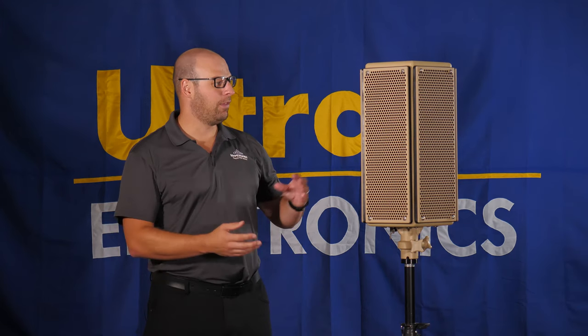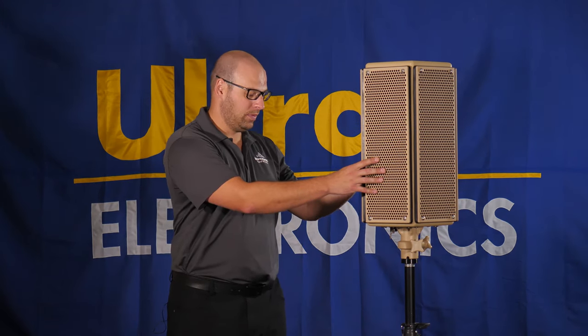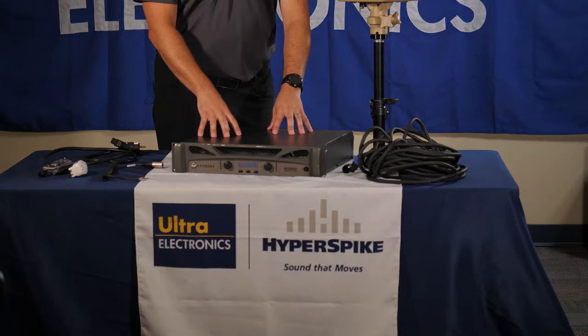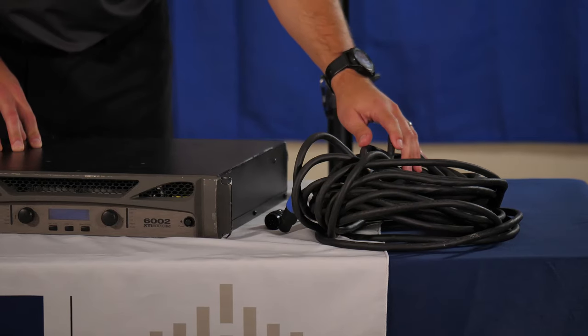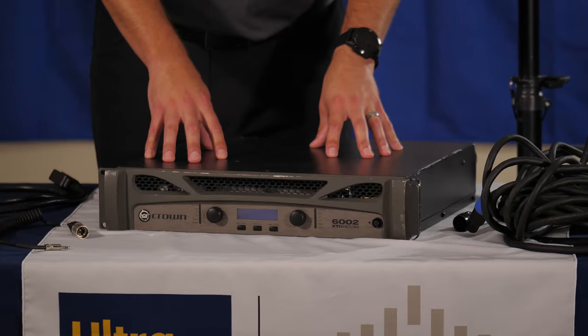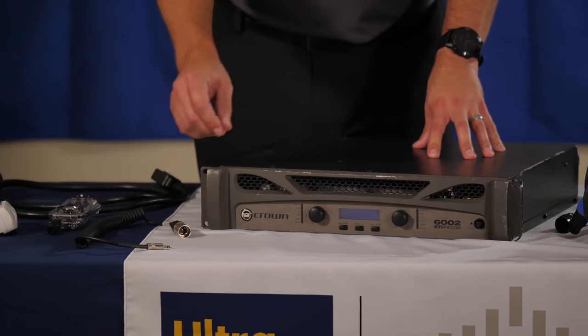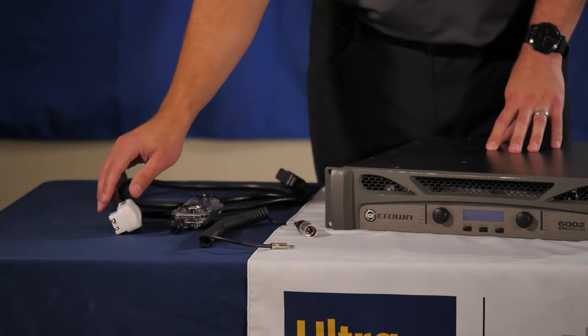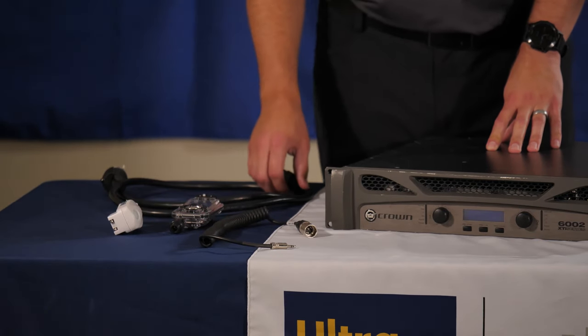Within the case you're going to find the speaker head itself, the tripod mount adapter which is seen here, the corresponding Crown amplifier, speaker cable to go from the speaker to the amplifier, line-in cable, iPod, iPod charger, and power cable for the amplifier.